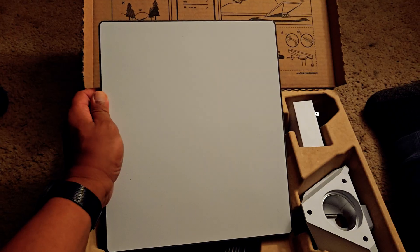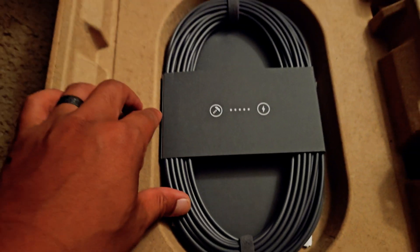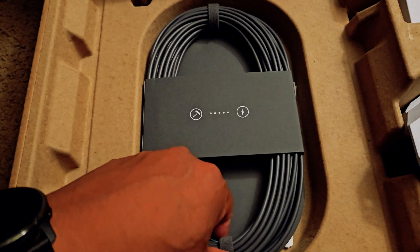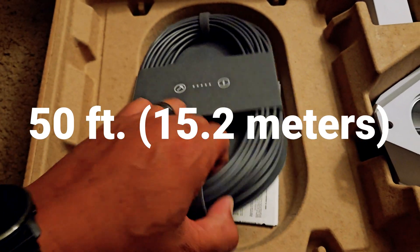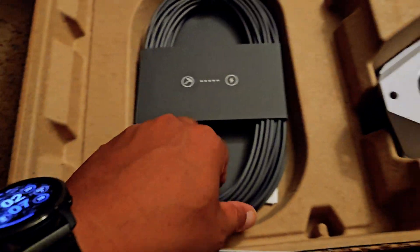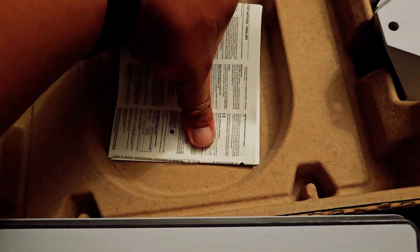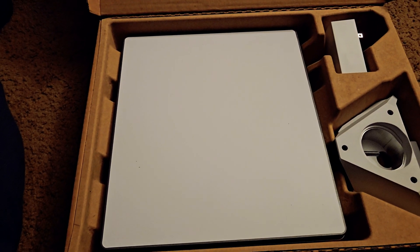Then of course it comes with this cord. I don't know exactly how long this is — I think it's like 40 or 50 feet. I'll do my research and I'll put the exact number up on the screen. But as you can tell, this is a lot of cord right here. It also has these instructions on the bottom, but you guys can read that on your own when you get it. So that's pretty much it. Now let's go ahead and start this up for the first time using the app.